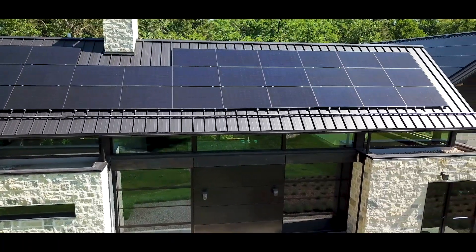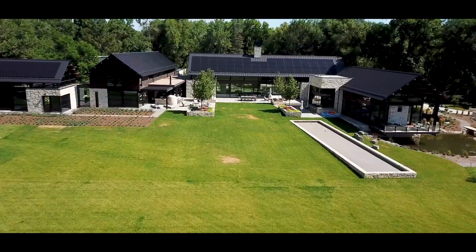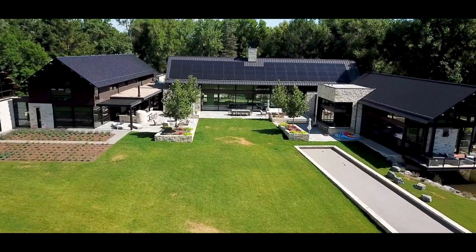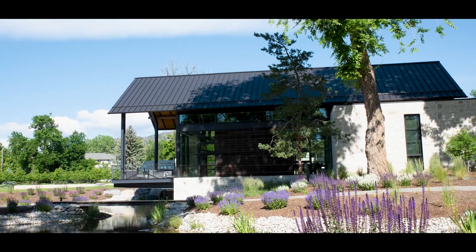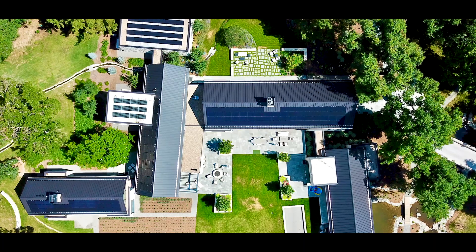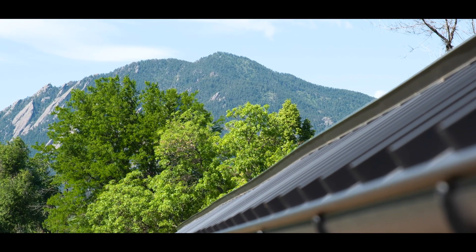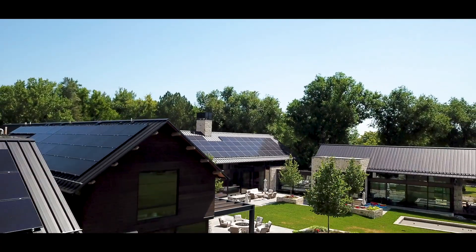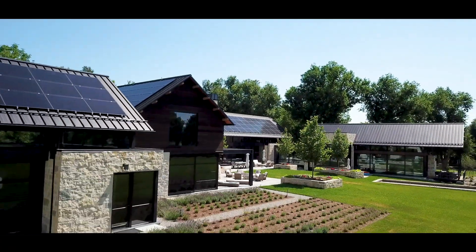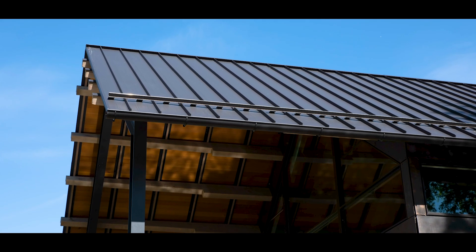Adding solar to residential homes is a fantastic way to stay energy efficient. The CalCare House is a 15,000 square foot modern Colorado single family residential compound consisting of five interconnected buildings, offering spectacular views of the Boulder Flatirons. A combination of exposed timber, stone, and steel structural design elements and exposed custom roof trusses complemented the gabled standing seam metal roof.